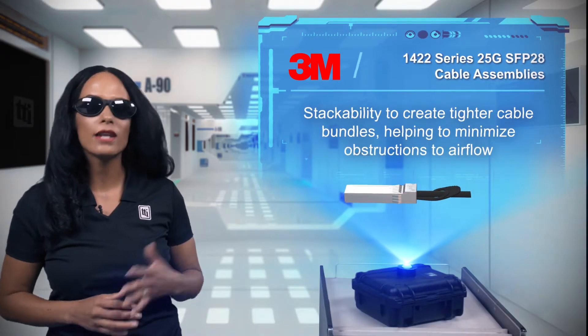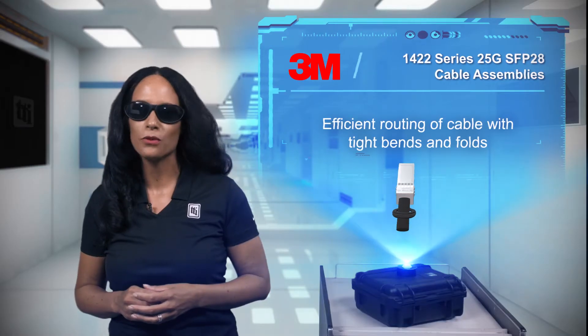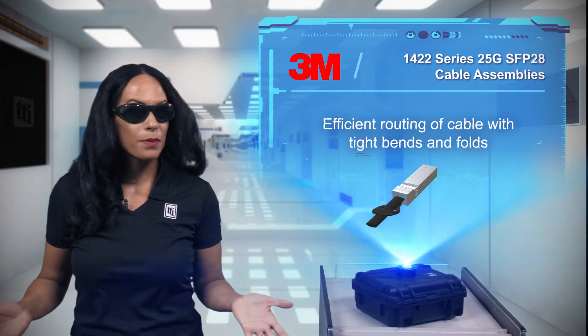Stackability leads to tighter cable bundles than competitors and reduces obstructions to airflow. The 1422 can be tightly bent or folded for more efficient routing in the rack.